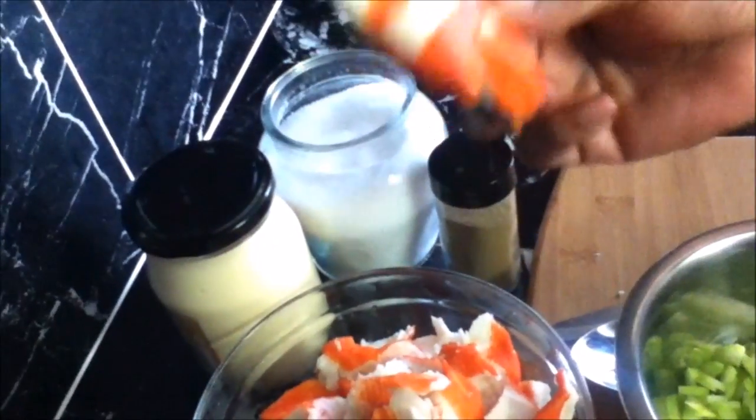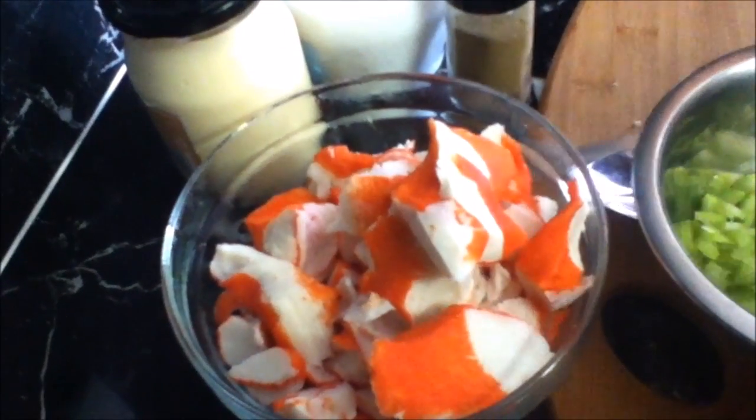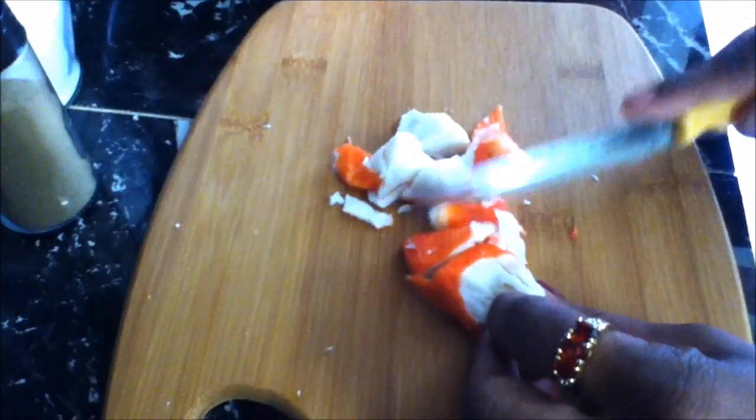First what we're gonna do is take our seafood salad mix, which comes in big chunks like this. I'm gonna thinly slice it and then we'll continue. I'm just about finished slicing all my seafood salad mix.